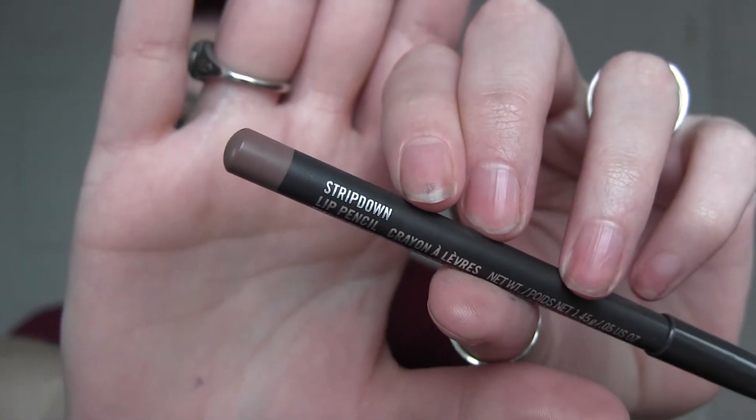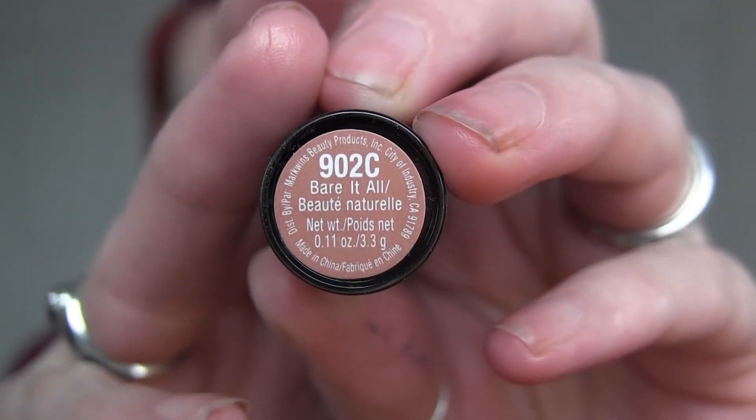Next I'm going to take Mac Rice Paper and pop that on the inner corner of the eye. Then I'm going to take Mac Strip Down lip pencil and thickly line my entire lips, shading the outer corners. Finally I'm applying this Wet n Wild lipstick in 902C Bear It All — I absolutely love this lipstick.